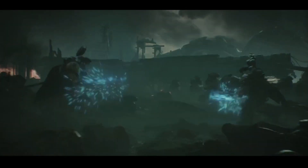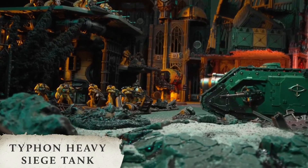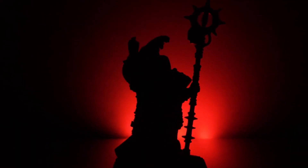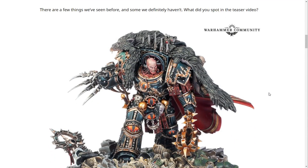We have that Horus Heresy trailer from earlier in the year — quite the epic little unveiling, very cool graphics. We see Horus Ascended, a model that's already been previewed and looks great. The Typhon Heavy Siege Tank also looks pretty cool, and the book Siege of Terror is coming this year. There are a few things we've seen before and some we definitely haven't — what did you spot in the teaser video?